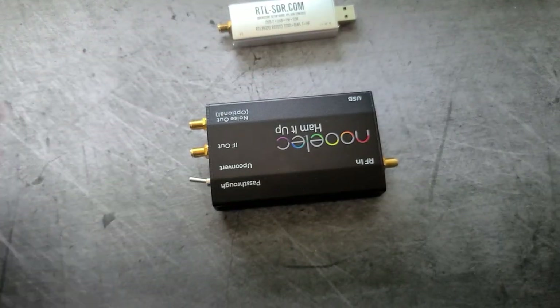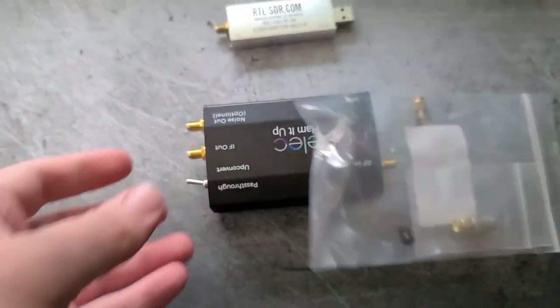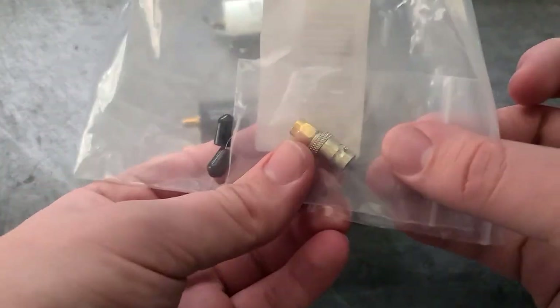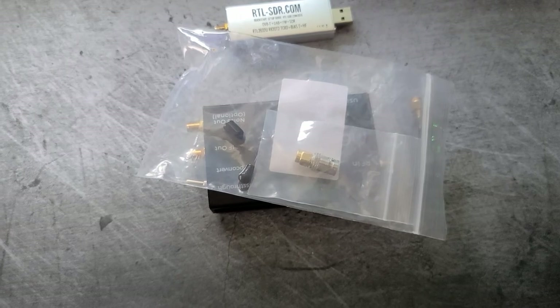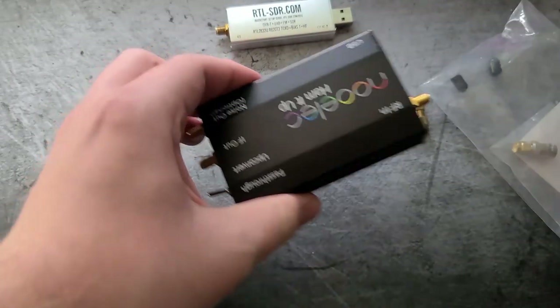It comes with this little adapter — you're going to need that. It also comes with this little antenna adapter, which is good if you have one of those radio scanners with the big antenna. You can put it right on here.